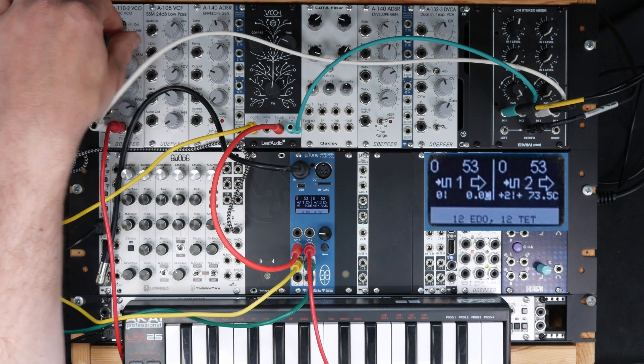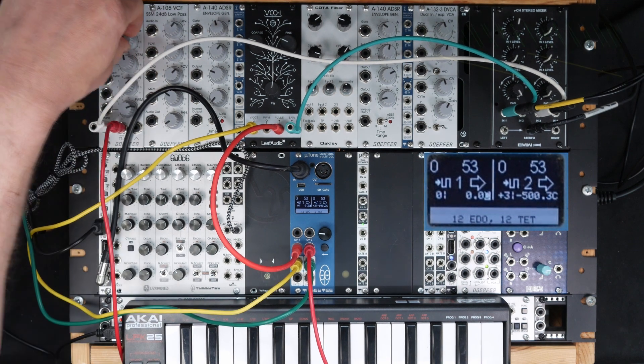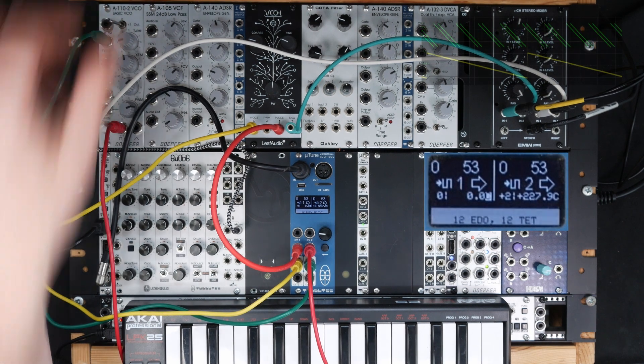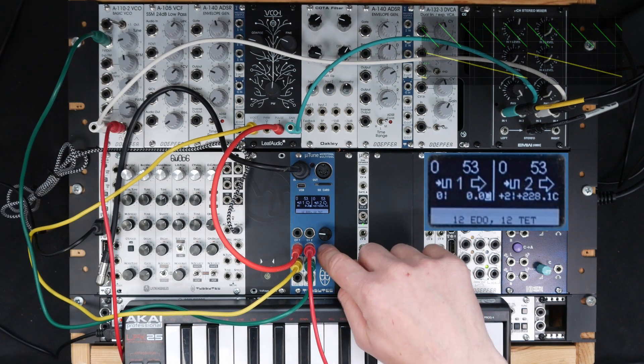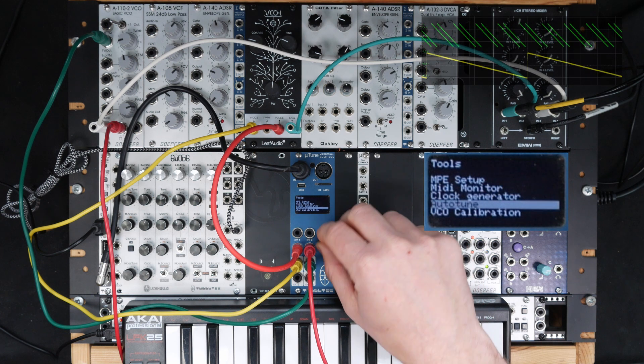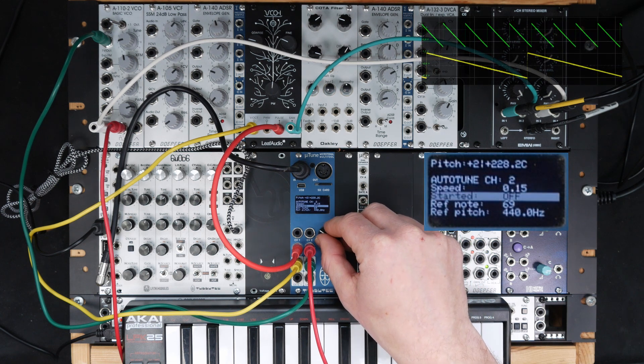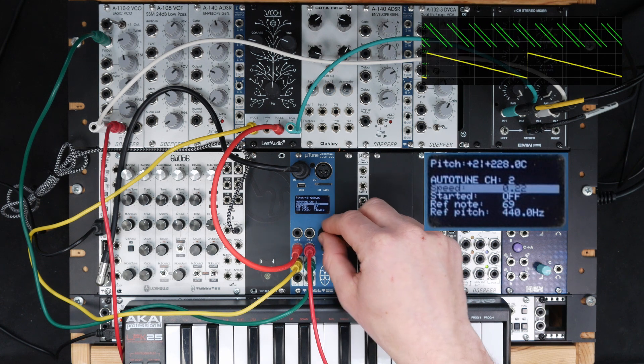It's plus 2 octaves, and in fact I cannot tune it down far enough because the switch is broken. But it doesn't matter. If we go to Tool, Auto-Tune, select channel 2, and maybe a bit quicker speed, and we turn it on.